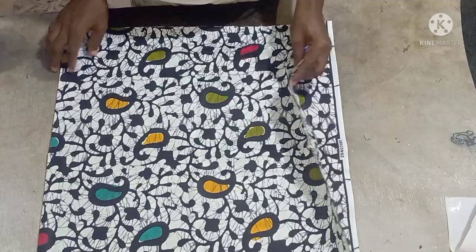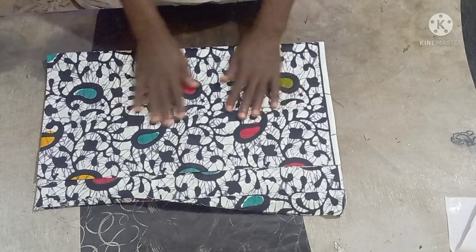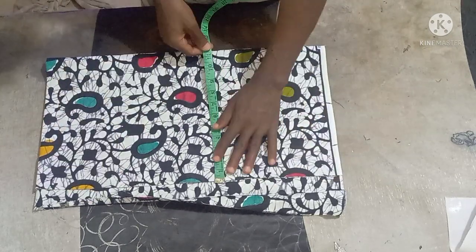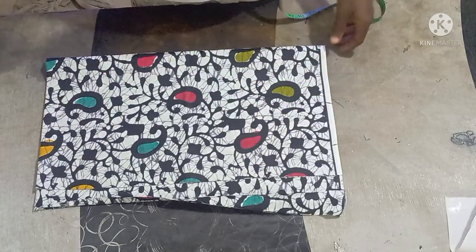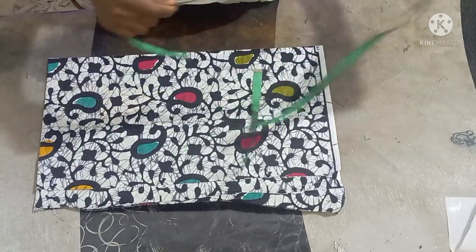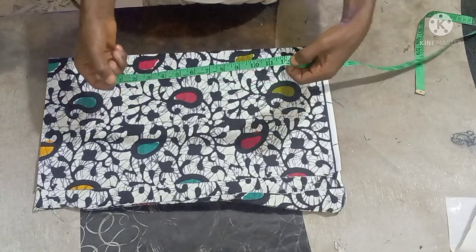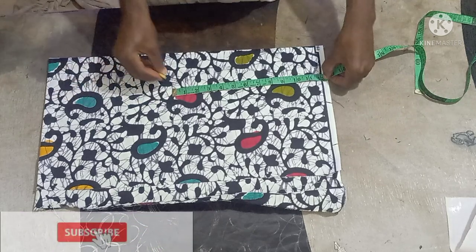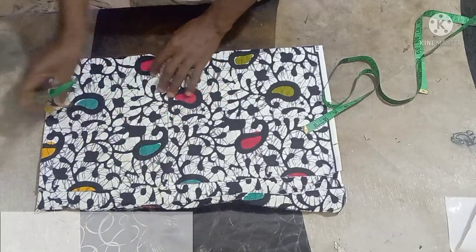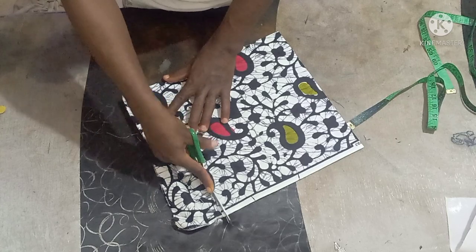Hello everybody, welcome back to my class. Today a quick one — let me show you guys how to cut a simple standing sleeve. Just as if you're cutting your normal basic sleeve, the width you can use is 12 inches or probably 13. The sleeve length is 12 inches, so both the width and the length here are 12 inches.